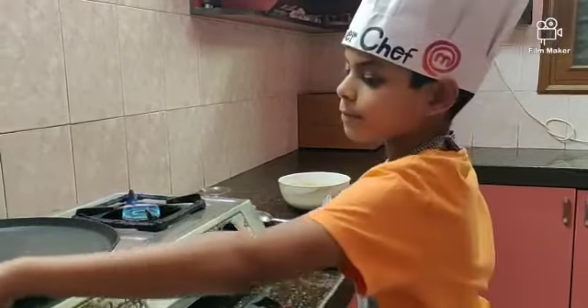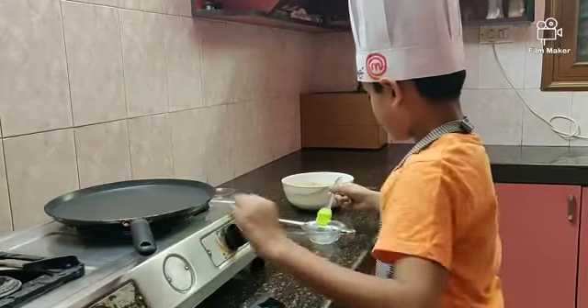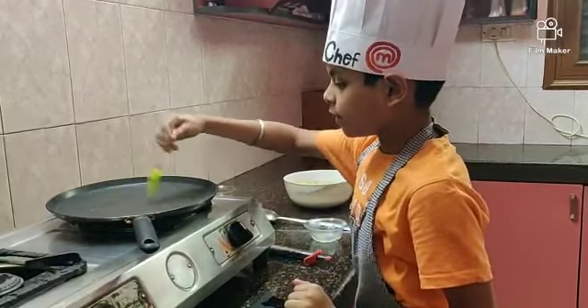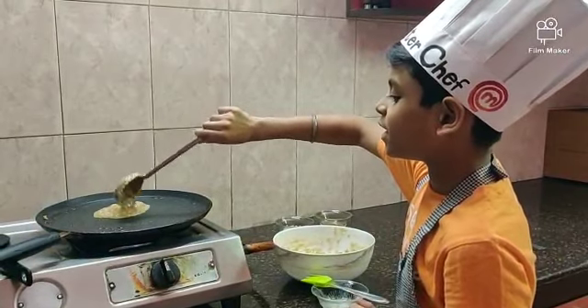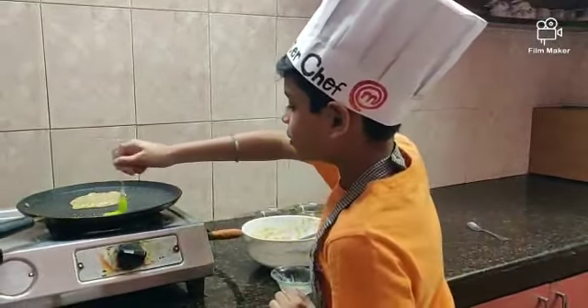Turn on the stove and grease the pan with ghee. Take a full spoon of batter and pour it in the center of the pan. Apply some ghee to the edges.